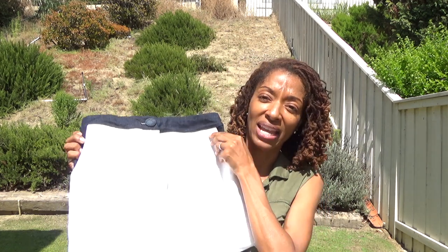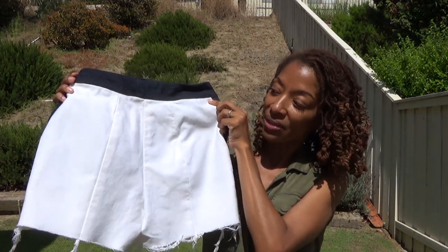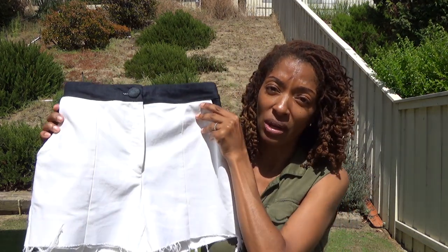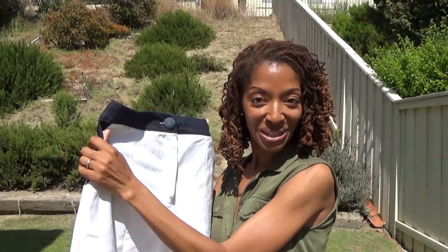I really like both pairs of shorts. They both fit loose and are very comfortable. One detail I wanted to mention about this pattern is that the legs have a seam going down the front and also down the back, which is a really nice touch. Unfortunately that detail gets a little lost in the first pair because of the patchy print, but you can see it clearly in the denim pair.